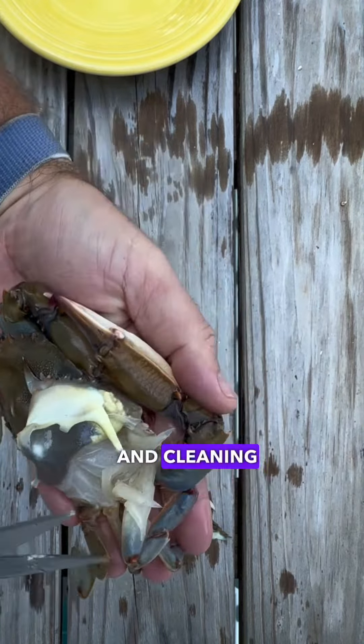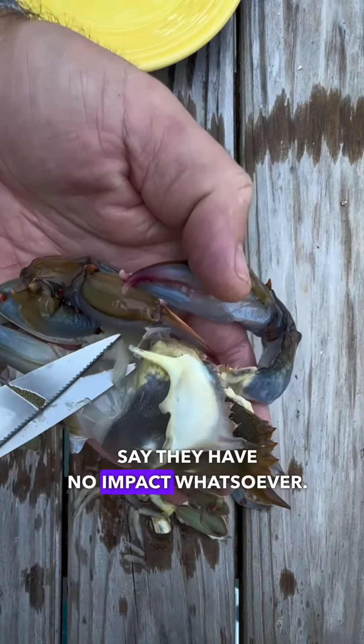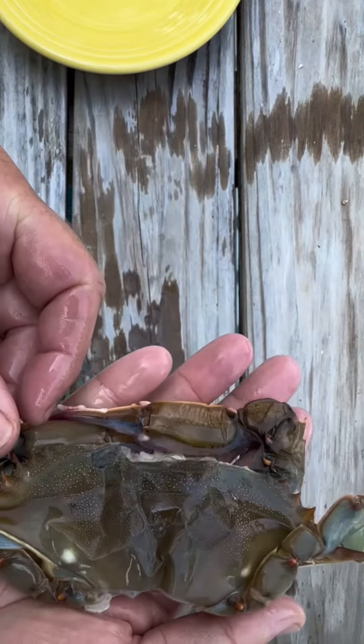Some people say the gills can make you feel a little bit sick if you eat them; others say they have no impact whatsoever. Those are the four cuts you're going to need to have this crab ready to cook.